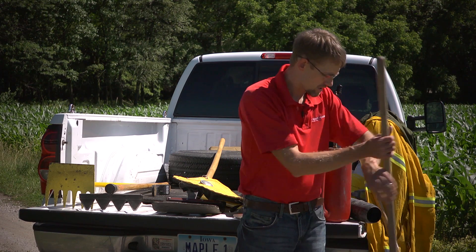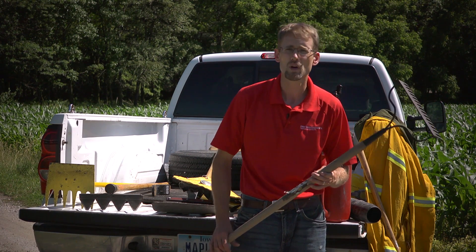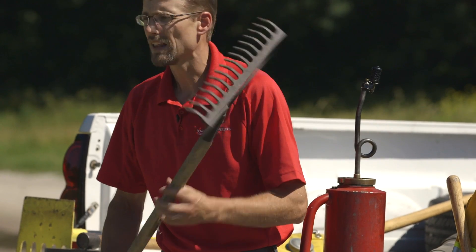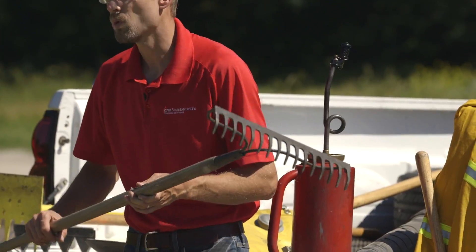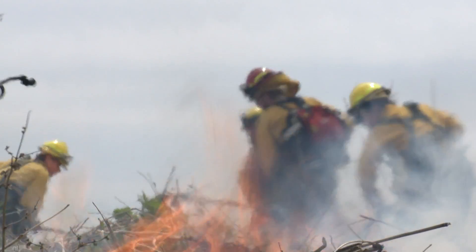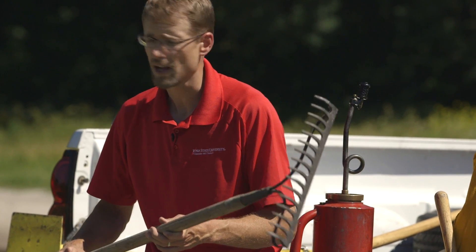Also, a garden rake — a stiff-tined metal rake is really handy when you have to create fire breaks. It allows you to pull litter and sticks away from an area that you don't want burned. And being metal, they are flame and fire resistant, so you should have a few of these on the fire line.